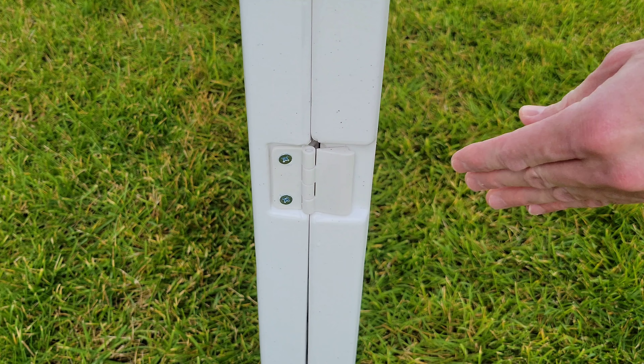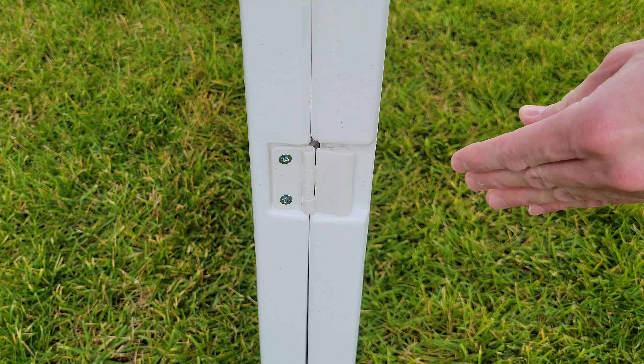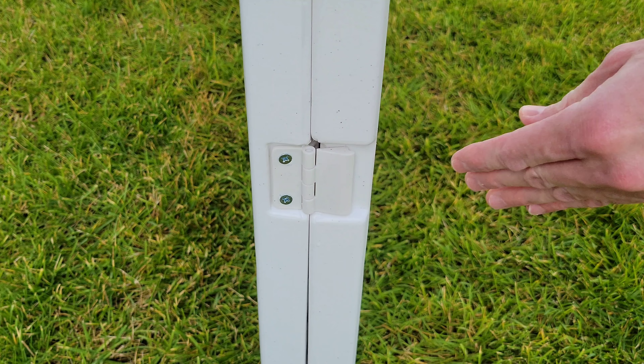Hey guys, welcome to the video today. In today's video I'm going to show you how to fold a Costco folding table.